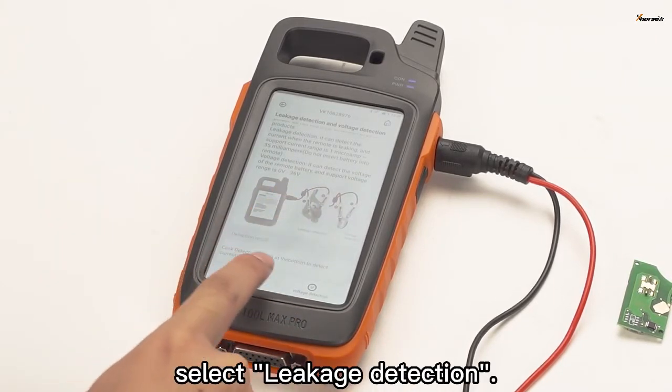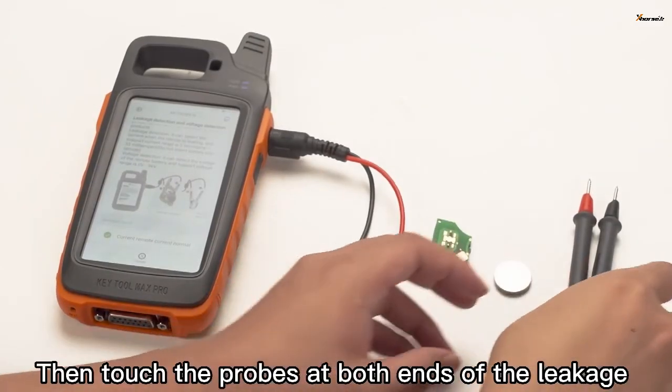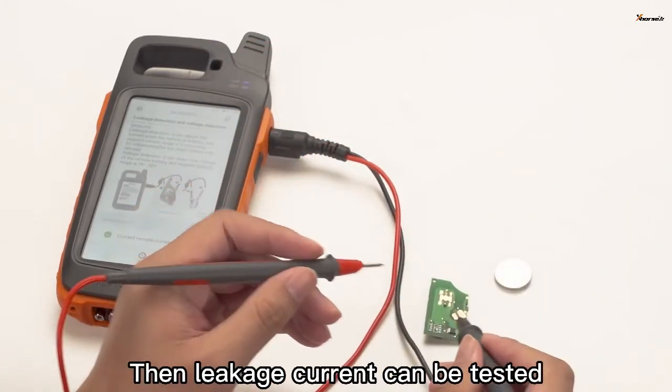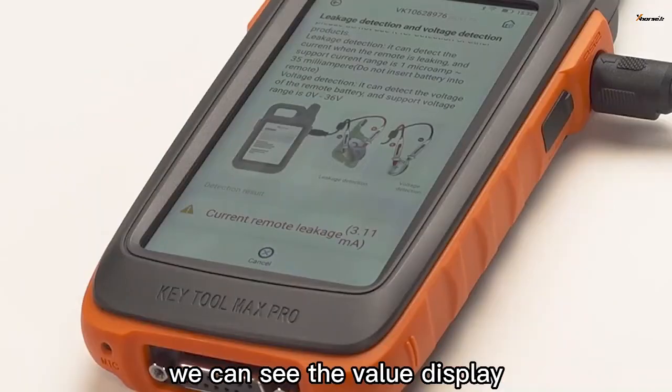After entering, select leakage detection. Click OK to continue. Then touch the probes at both ends of the leakage detection cable to the key chip to be tested. Then leakage current can be tested. In the device screen, we can see the value display.